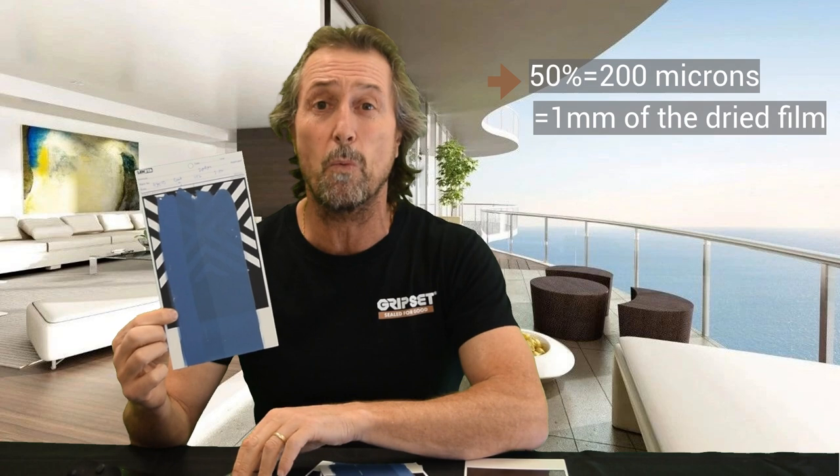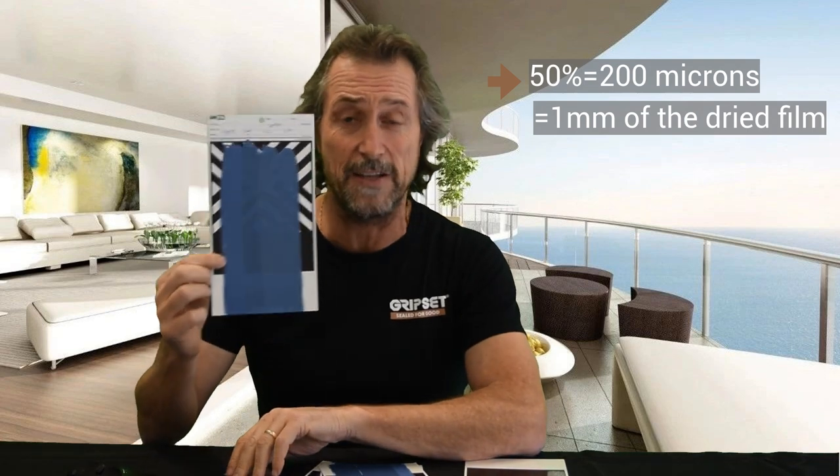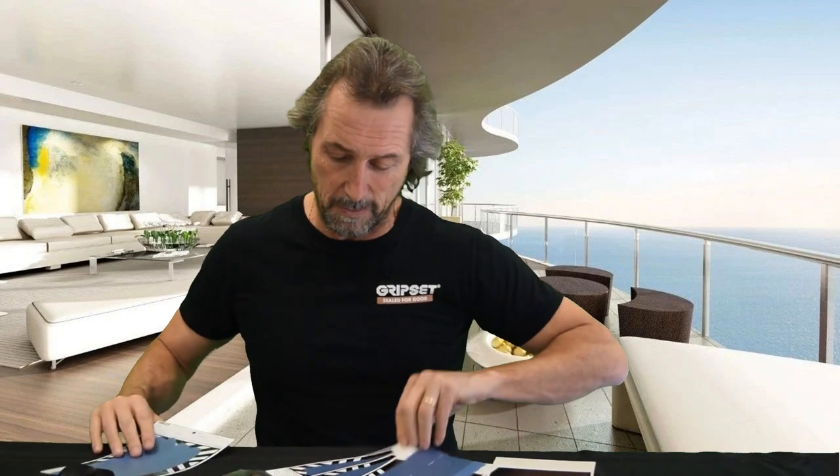What's important to understand is that between the wet and the dried film it can vary. The dried film — if you measured 200 micron wet — you're probably going to get, depending on what your membrane is and what solids it contains (50, 60, or 70 percent solids), roughly 50 percent of that. So 200 micron wet means you're going to get 0.1 of a mil dried film, and that's not going to be enough, because most specifications show you one millimeter plus for a dried film thickness.